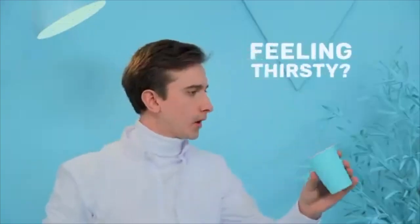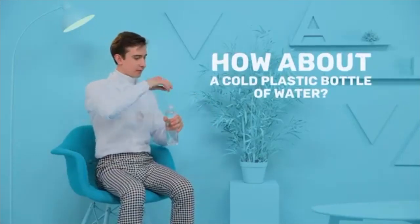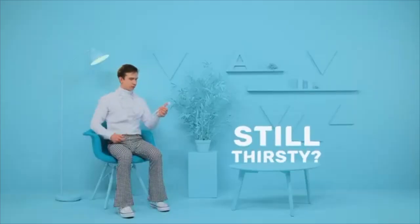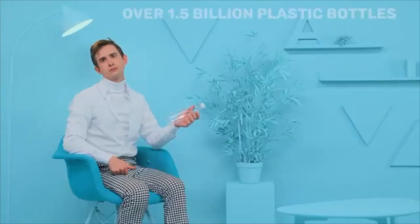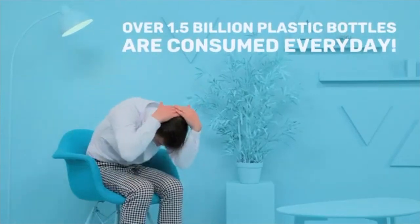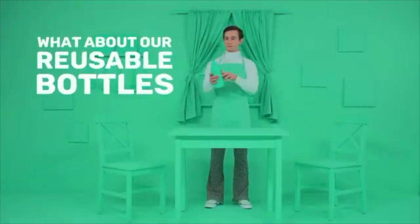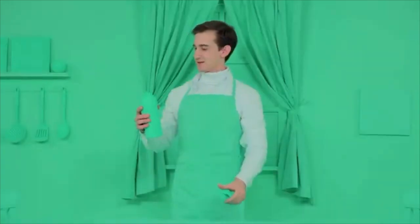Feeling thirsty? How about a cold plastic bottle of water? Still thirsty? Great, here's 1.5 billion more. That's how many plastic bottles we consume every day, and our love affair with plastic is choking the environment. Your reusable bottle — problem solved. Just one question: can you trust your bottle is completely safe?